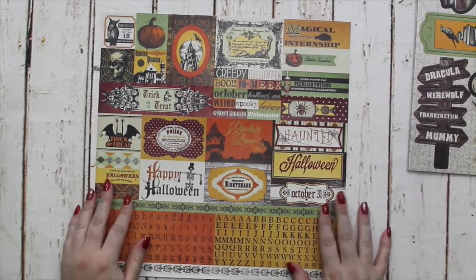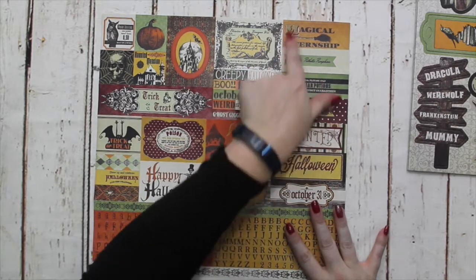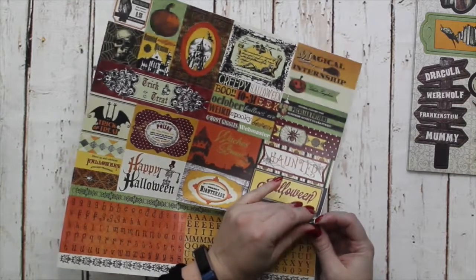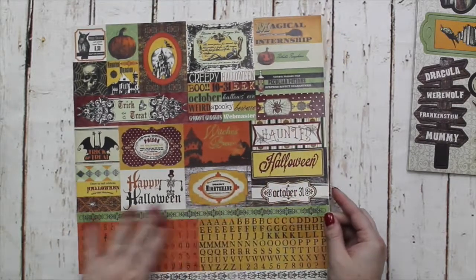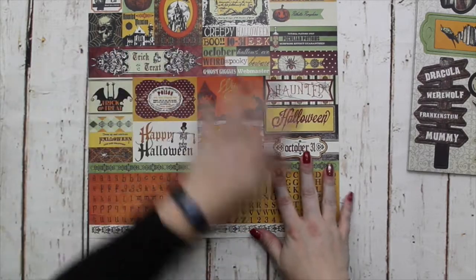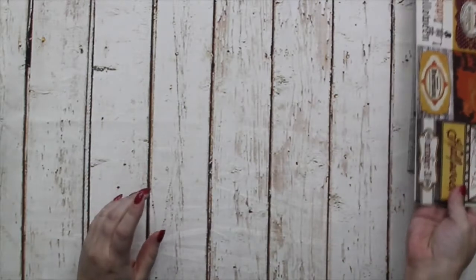There are also 12x12 stickers with lots of nice icons. Then we've got some bunting tags — they're all die-cut and really nice and thick, really good quality. And then you've got some nice alphabets and some borders, so you've got a really good mix of different sentiments.